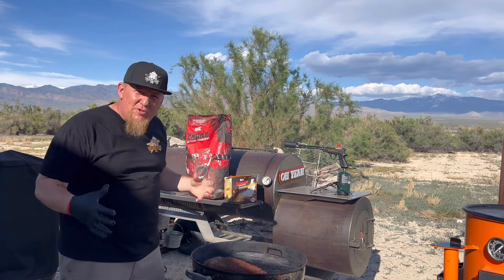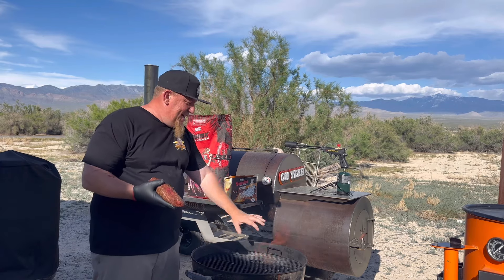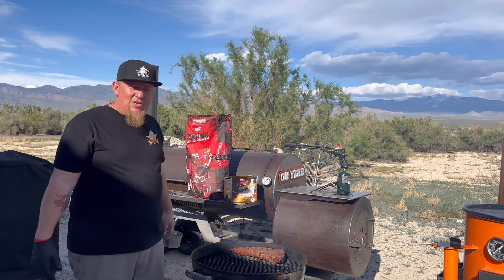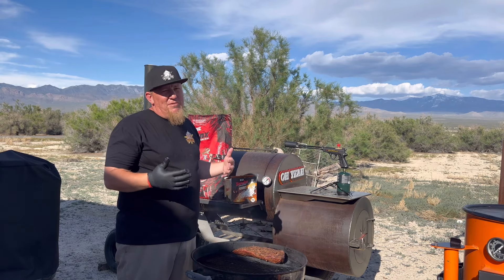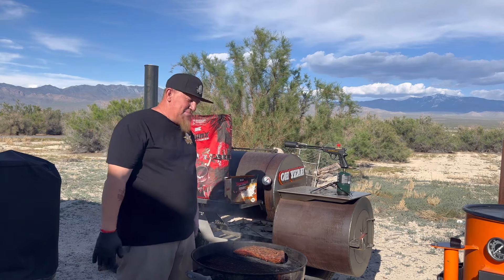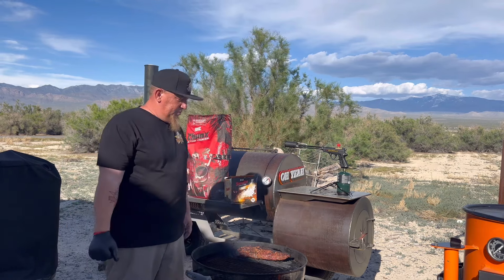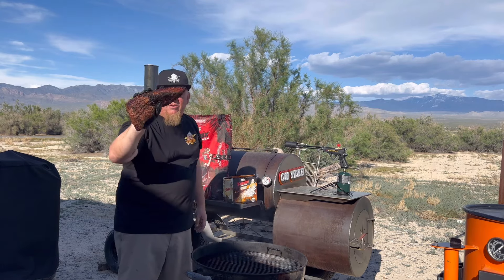We got our temperatures that we were looking for. Now it's time to sear this bad boy off. I have the indirect side, and now I have the direct side over here, so we're able to go directly on there. Boom, start searing. Smelling good with that whiskey barrel. So I brought it up to 120. If I'm cooking for myself, I bring it up to about 110 to 115 because I like it more rare, but we're going for more of a medium on this cook. I'm just going to sear it for a minute, minute and a half or so on each side. Flip it. Get some nice char on there.